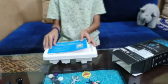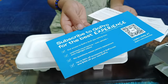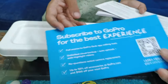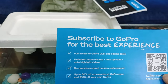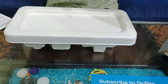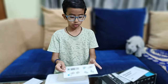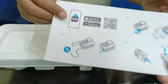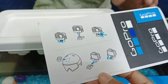So guys, these are the instructions. There are subscriptions here — subscribe to GoPro for a better experience. We have the GoPro Quick app, and this is like the manual showing how you should use it, how to insert the battery and the charging port. You have to look at this very carefully so you can understand how to use the GoPro.